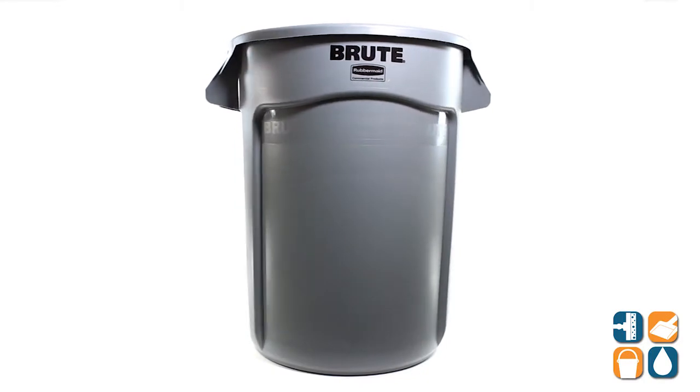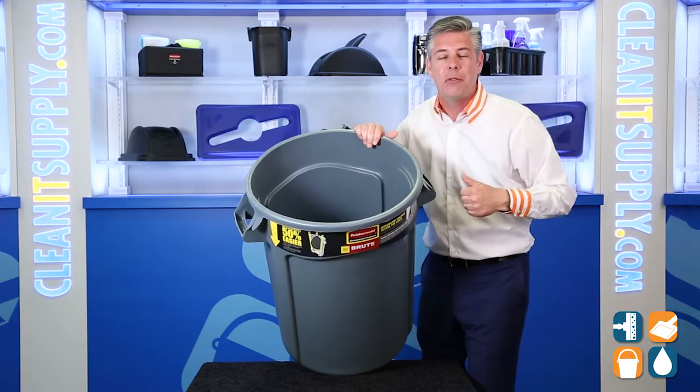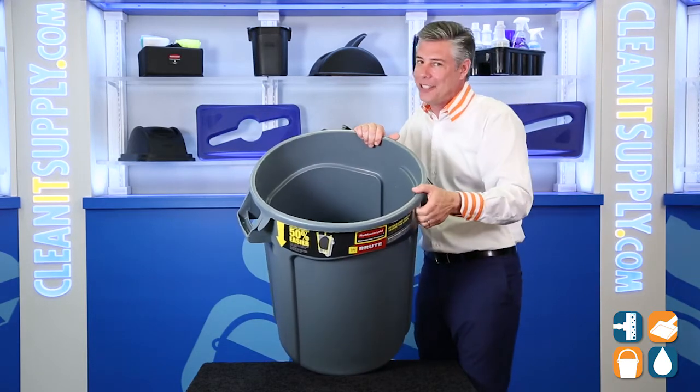That is the Rubbermaid Brew 2632 Vented 32 Gallon Round Trash Can in Gray from Rubbermaid Commercial. Don't forget, subscribe below and get in the know. I'm Danny D and you're watching CleanIt TV.